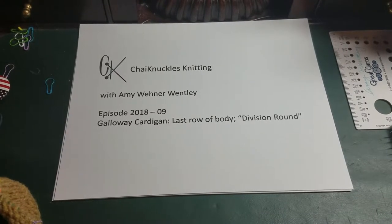Greetings! This is Amy Wently and I'm with Chi Knuckles Knitting. This is episode 2018-9, The Galloway Cardigan — The Last Row of the Body, The Division Round.